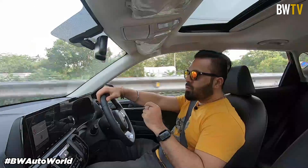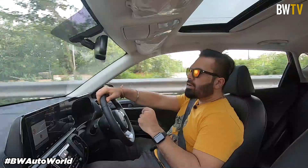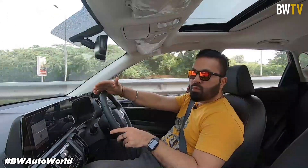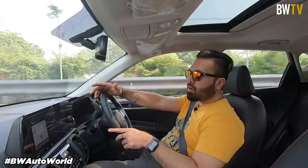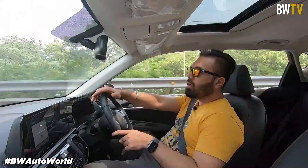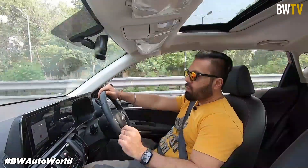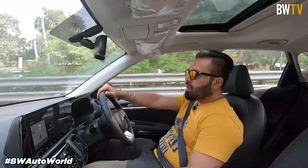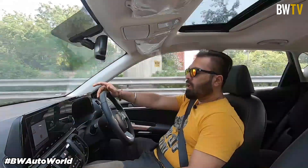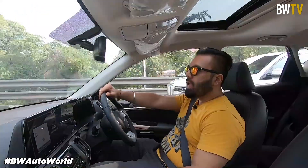If you go pedal to metal, this engine does get a little audible, but other than that it's a very refined engine, quite quick to respond as well. It comes with 120 PS of power and 250 Nm of torque — for this size of SUV, that is ample power and torque. In this variant you also get three drive modes — eco, normal, and sport. Apart from that, you get three traction modes: snow, mud, and sand.